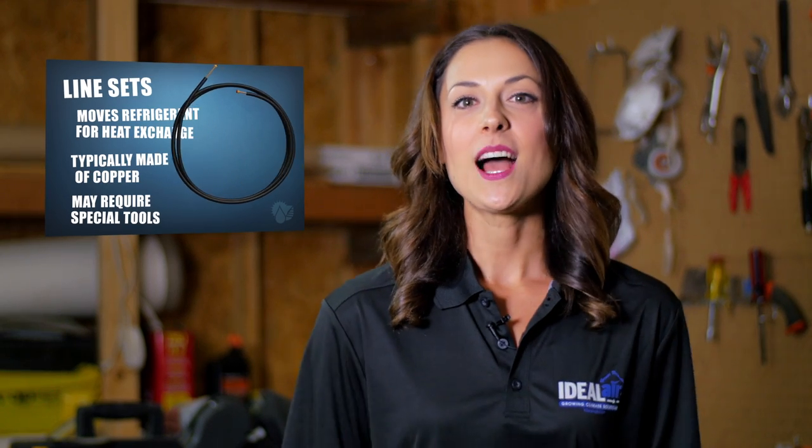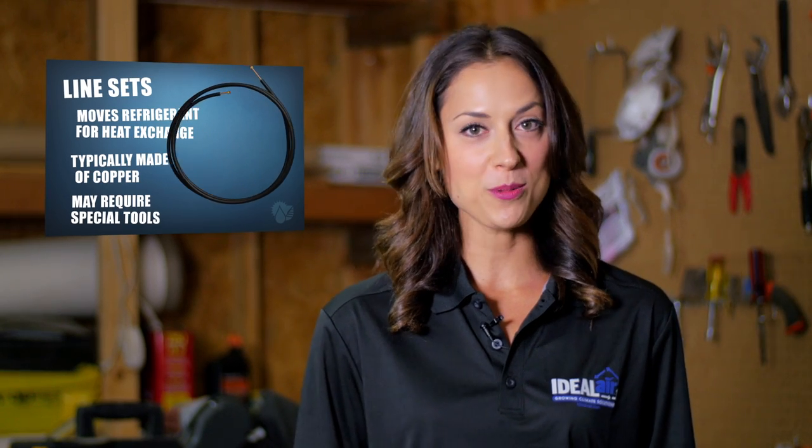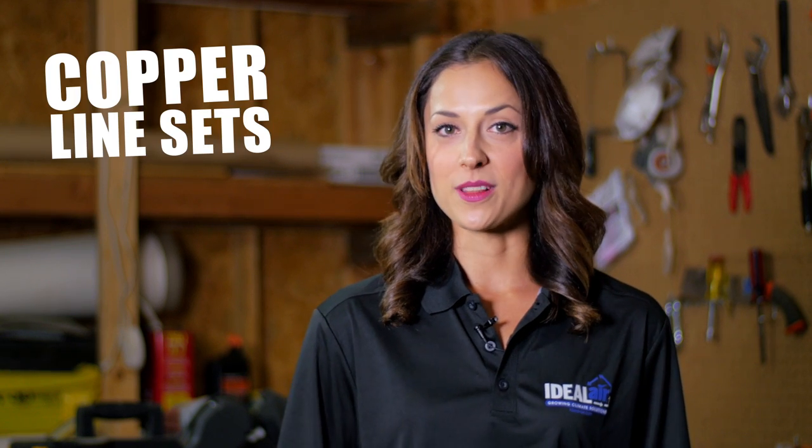Hey everyone, I'm Chelsea Rae with Ideal Air and today I'm going to talk to you a little bit about a line set. I'm going to show you two examples of how to properly roll out a line set without damaging it. First up, copper line sets.